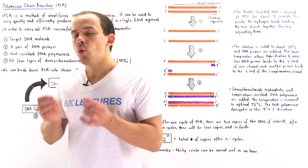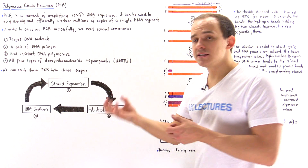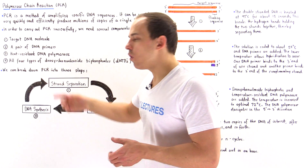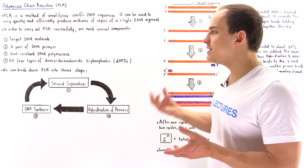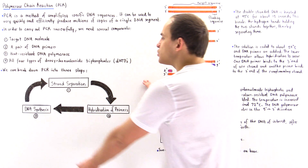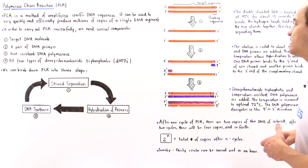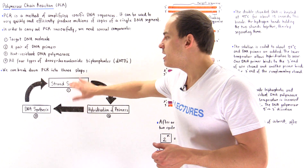Now, a single cycle of PCR can be broken down into three steps. Step one is DNA strand separation. Step two is the hybridization of the DNA primers onto the DNA we want to replicate. Step three is the actual DNA replication, the DNA synthesis process. There are many of these cycles that take place to produce the many copies of the target DNA segment.